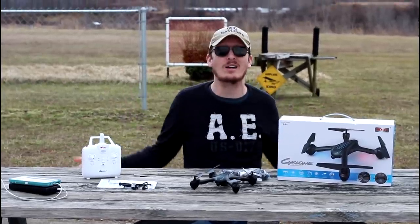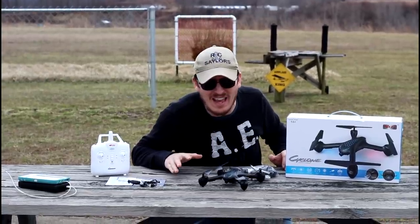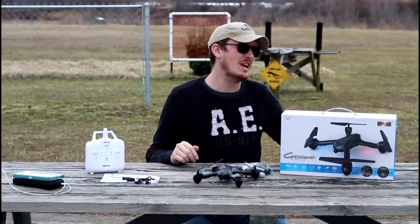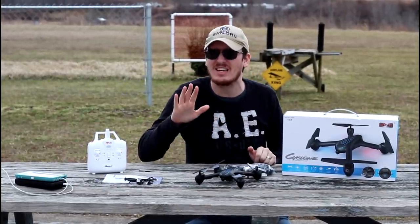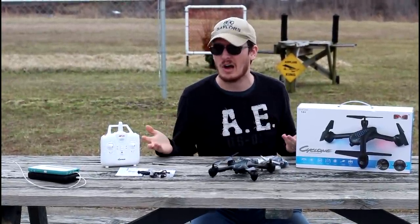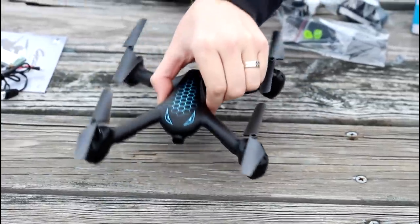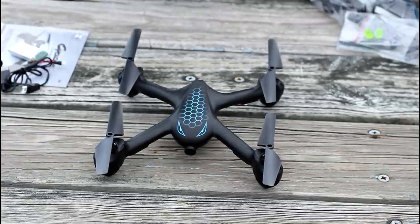I'm pretty excited because we're outside, guys. We've been having some fun with drones outside. Unfortunately, the last couple days the drones have been duds — expensive duds at that. I am excited to share this drone with you. This is the MJX X708P — it's kind of a funny name. We'll have it linked in the description box below if you want to check it out for yourself. But this looks to be a pretty awesome drone. This is an optical flow position drone, which is kind of new for MJX. We haven't seen very many drones that have optical flow positioning.